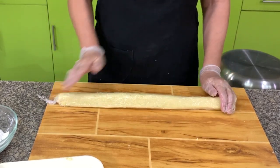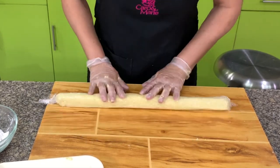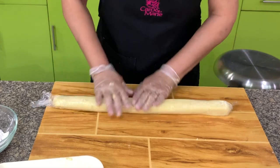After the log is firm enough in the freezer, cut them into small pieces, then dip in flour, eggs, and breadcrumbs, and fry. This method will make your life so much easier.